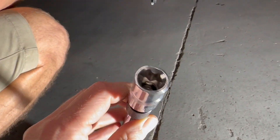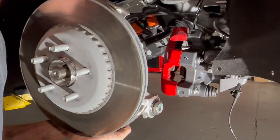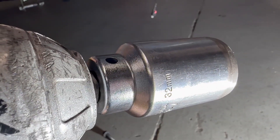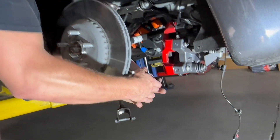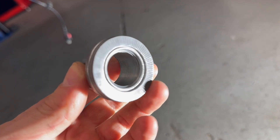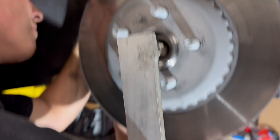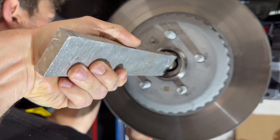We used an E18 giant torx bit to get the caliper off, put the car in towing transport mode, and then zip-tied the caliper up. We used a 32mm on the impact for the main axle nut. Look at these captured Nordlock washers on the main axle nut. The dead blow didn't work on taking the axle out, so we got the sledge and put a piece of aluminum up there and knocked it in.